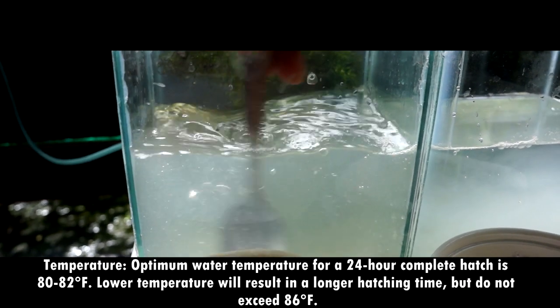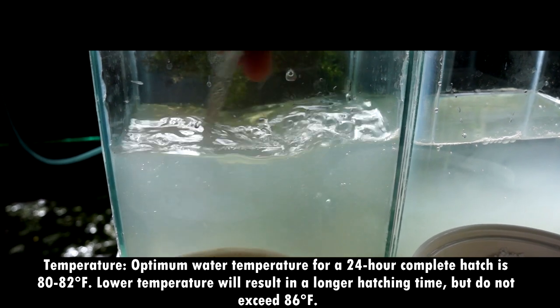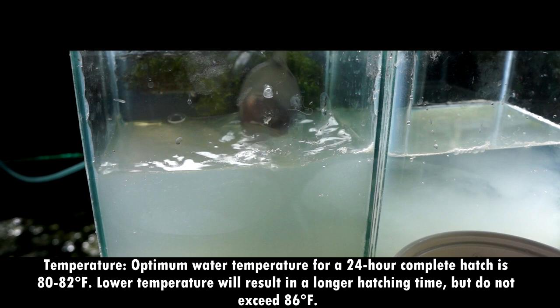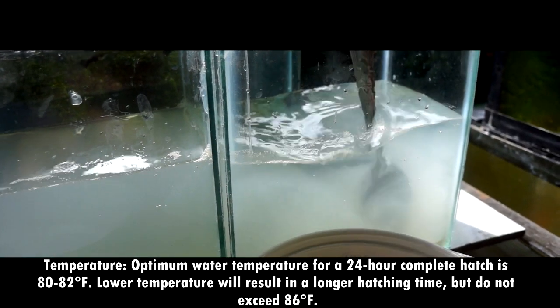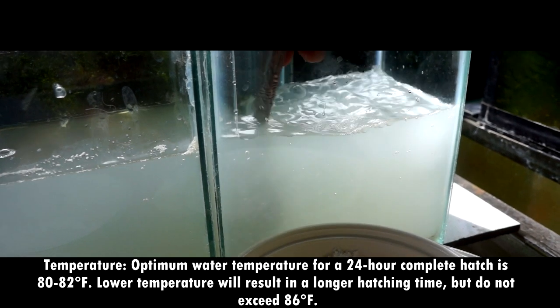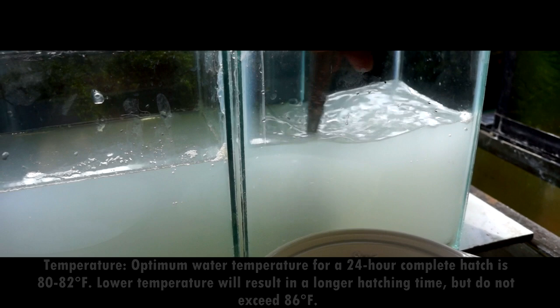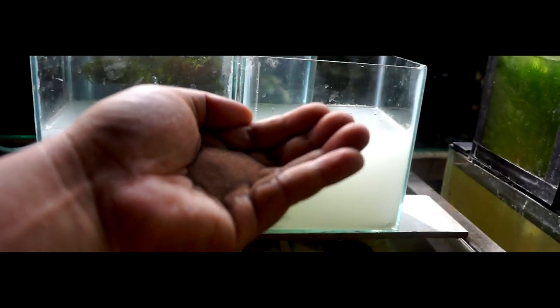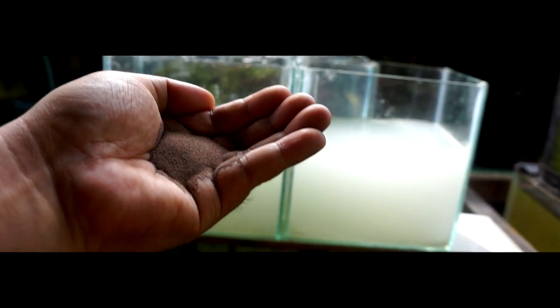Temperature. The optimum water temperature for a 24 to 36 hour complete hatch is 80 to 82 degrees Fahrenheit. Lower temperatures will result in a longer hatching time, but do not exceed 86 degrees Fahrenheit. After mixing all the ingredients, let's now add the BBS eggs. The ratio would be half a teaspoon per liter of water.